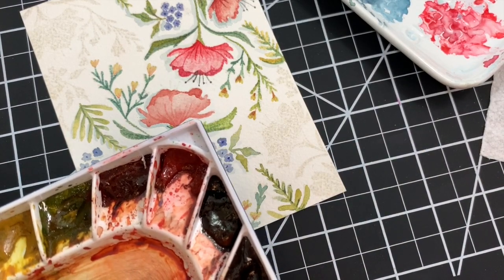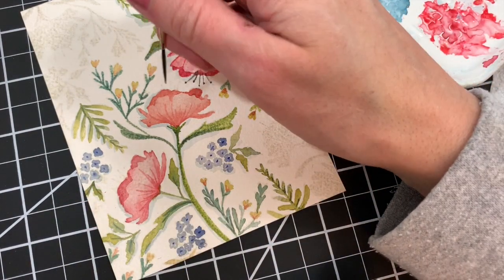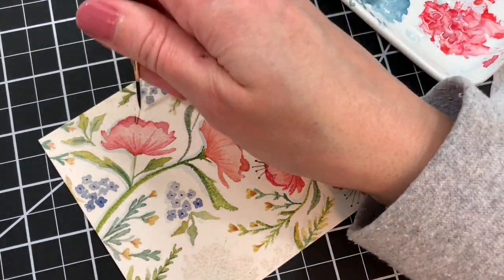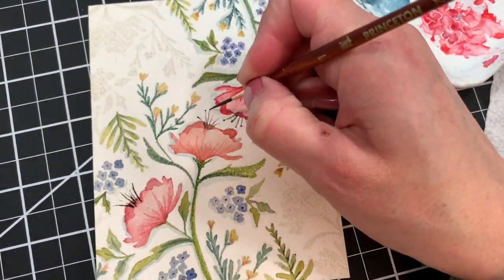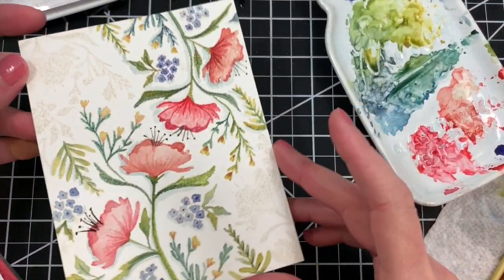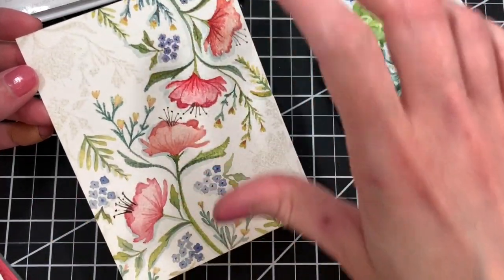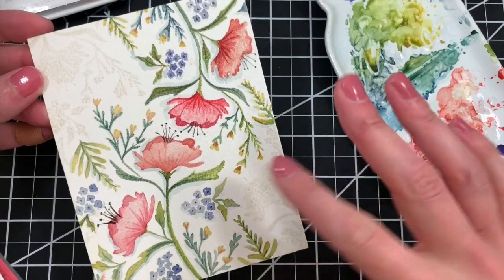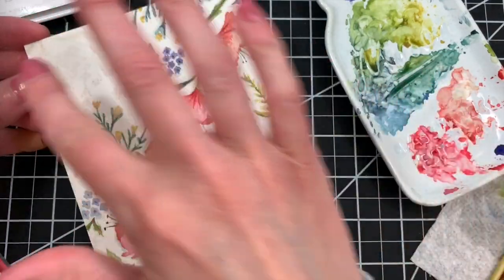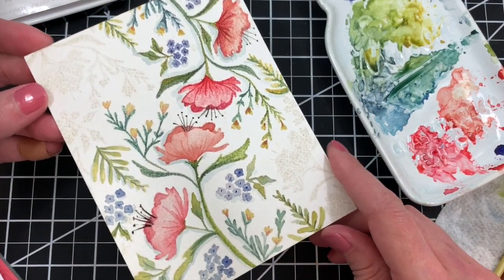I'm going to pull out my black watercolor and just a little liner brush and add some of those stamen. Our panel is finished — I've pretty much finished watercoloring every area I want to on the card. I like how we have this swath of color going across the front of the card and then just these subtle tone-on-tone colors in the corners. I'm going to go ahead and add a sentiment and maybe a couple other details to finish this off into a card.